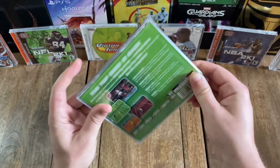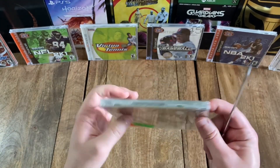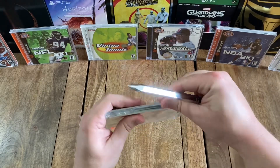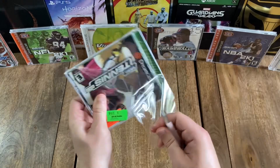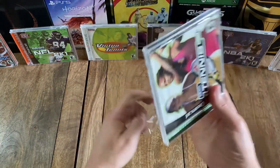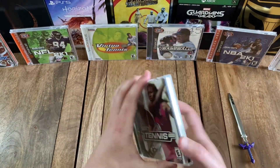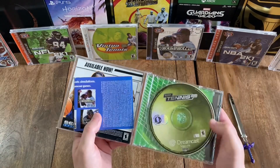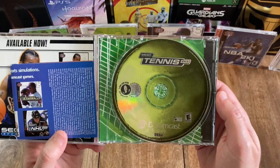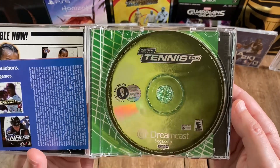Alright, let's go ahead and unbox this. Nice image of a tennis ball on the disc. That looks pretty cool.